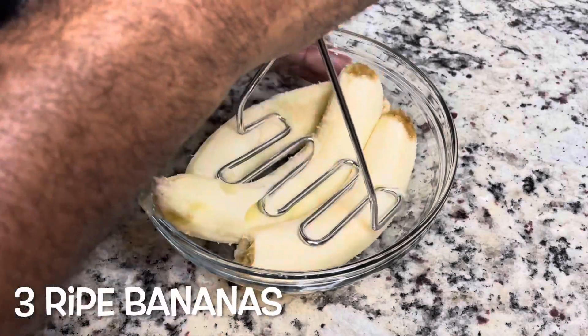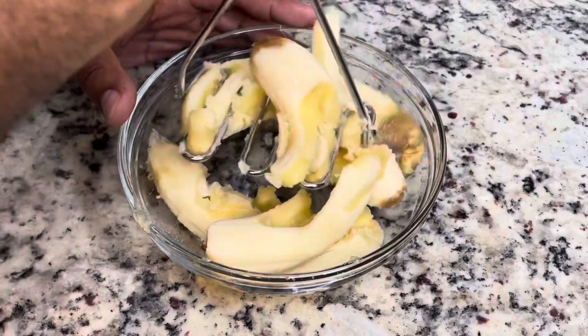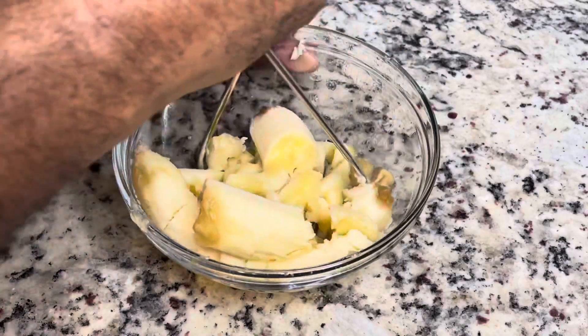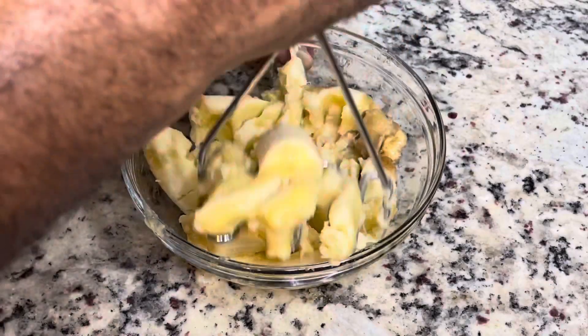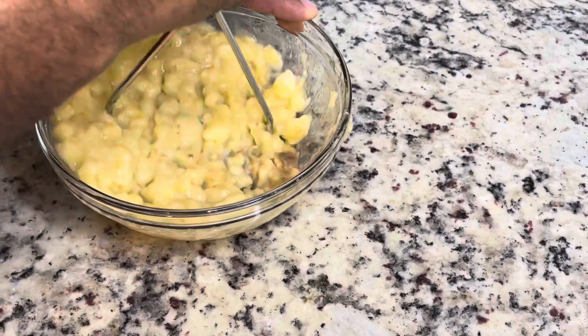Next we're going to mash three ripe bananas. Make sure your bananas are ripe — the ones that have some of the brown spots or are even on the darker side. Those are the bananas you want to use for your delicious banana bread because they're nice and sweetened.